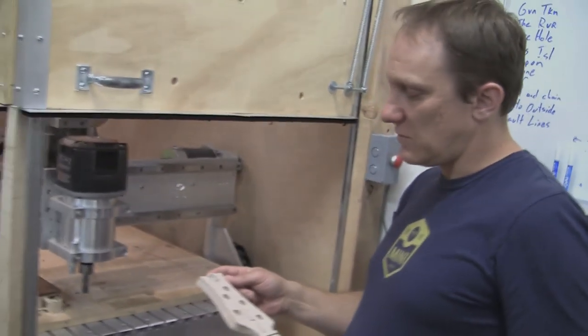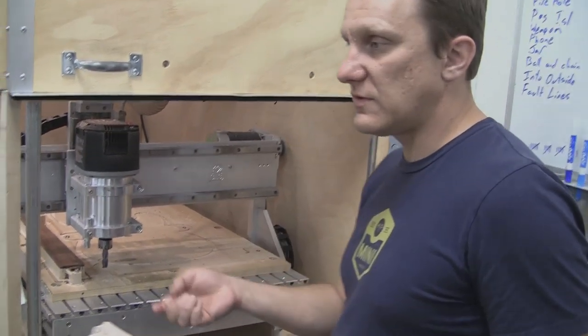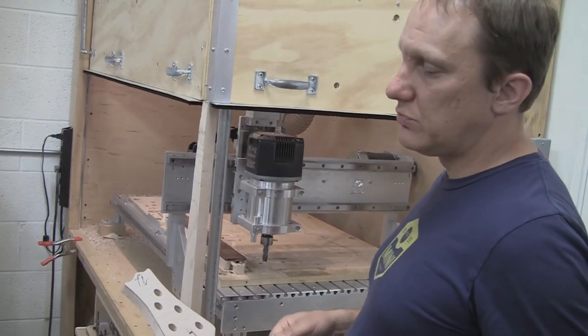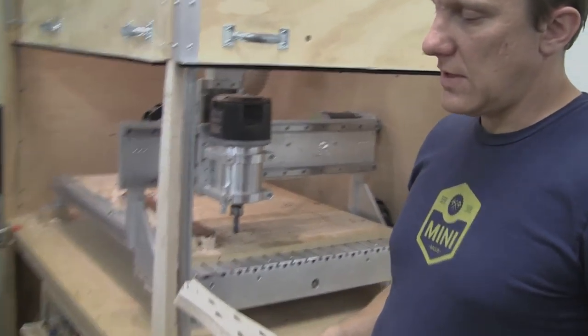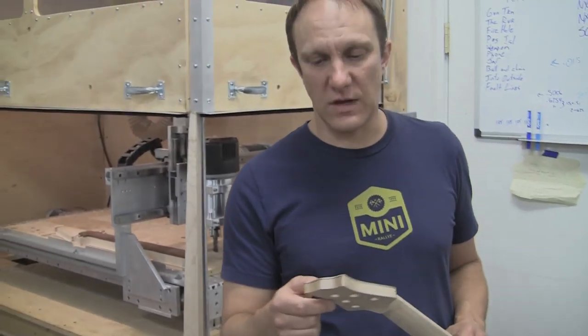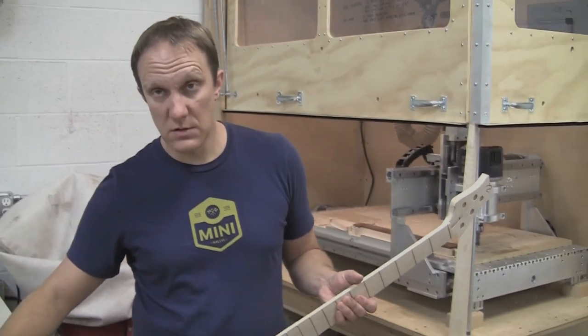A smarter way would be to make tooling with a reverse cut to line it up, but it works fine. I also have a fixture for cutting little abalone pearl logos out. Usually I can just clamp them in — I don't even have to glue them because the fit is so tight.